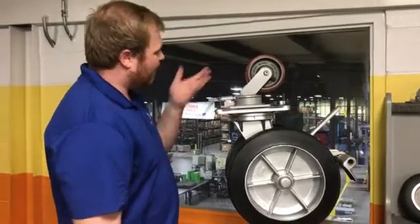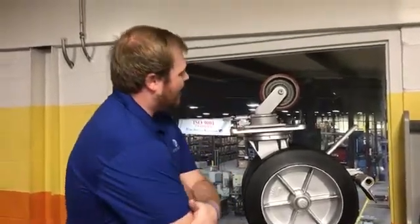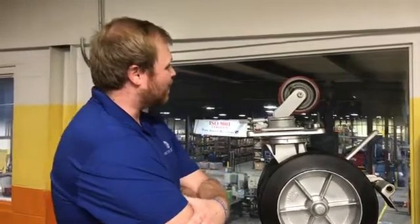Here I've got a ball bearing caster. You can see as I spin it, it just keeps going — and that's an easy way to tell that it's not a tapered bearing.